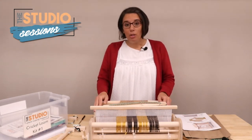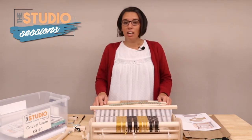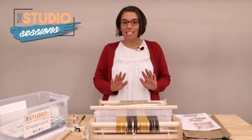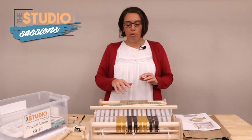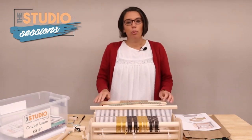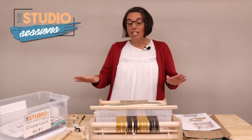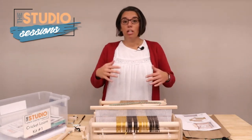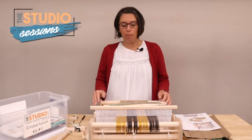We did not know how to use this piece of equipment, so I took it home and I was like, I'm going to learn this, I'm going to conquer this. Have I conquered it? No, but it is a lot of fun. And the great thing about the studio is you can come and try kits before you invest in the equipment yourself to see if it's a hobby you're going to like.